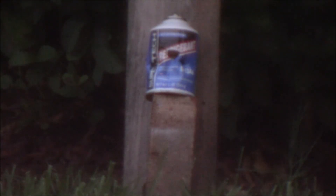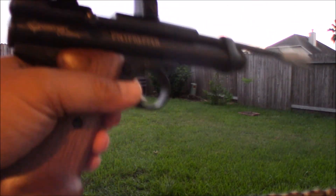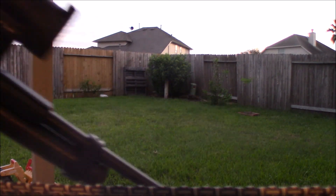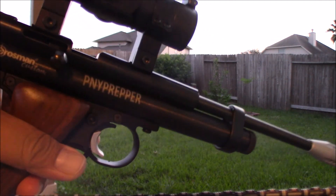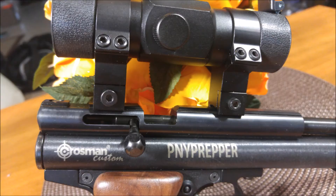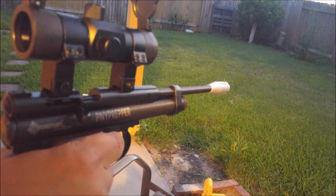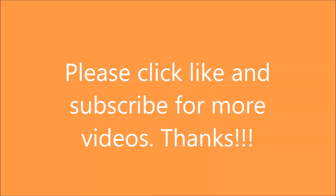Let's zoom in some more. There you go guys — my first time out with my custom Crosman 2300 KT. This is the red dot. Thanks for watching guys, thank you.